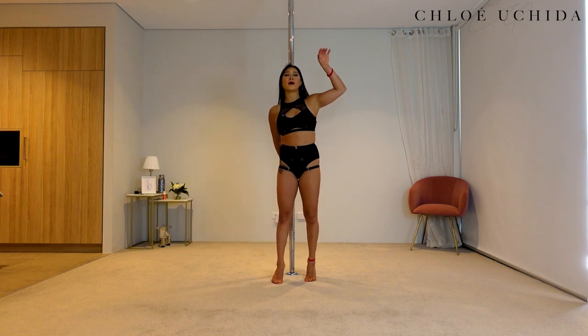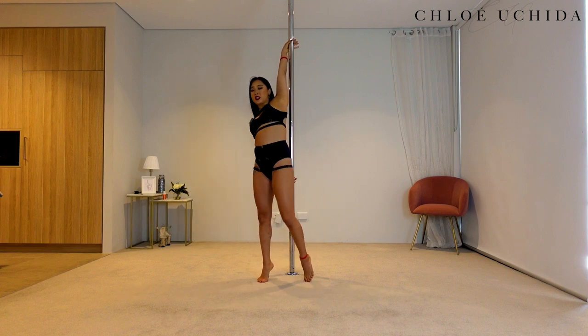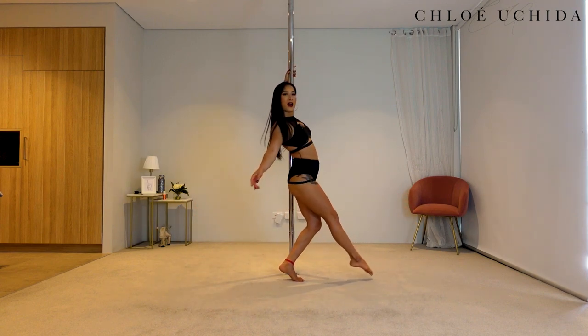We're going to come back into the same position — into your twisty grip position. From here, swing your inside leg forward, then shoot it back as you hook straight away, and then step out.